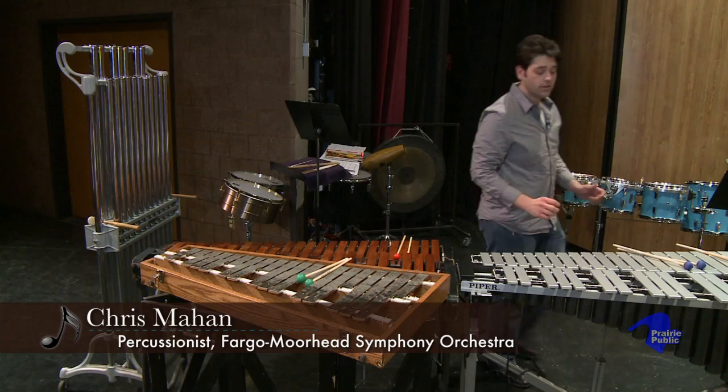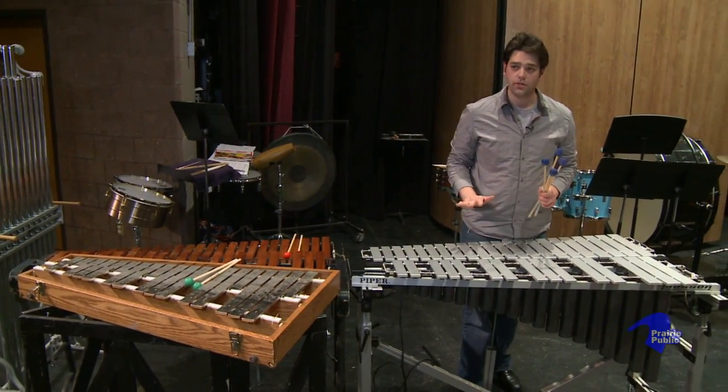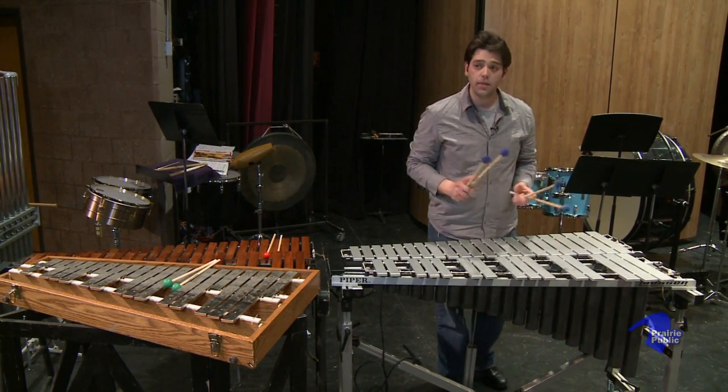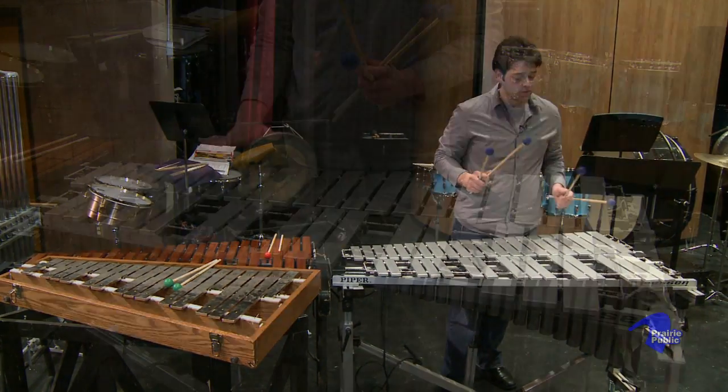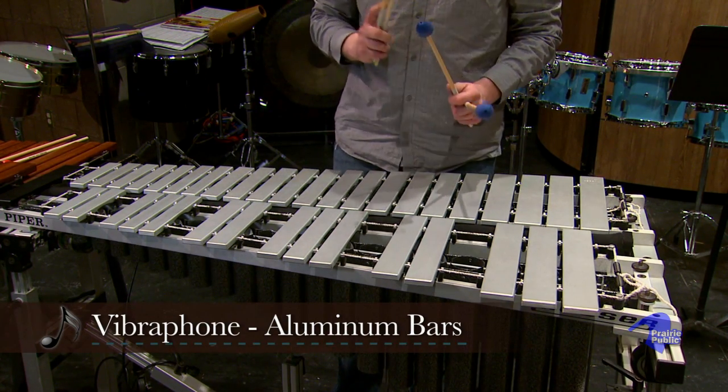And now, I'm going to go over here to the vibraphone. The vibraphone isn't usually an instrument that you're going to hear in the orchestra, but it's mainly used in jazz and other things. This is made out of aluminum bars. You're going to hear a different tone with the vibraphone.